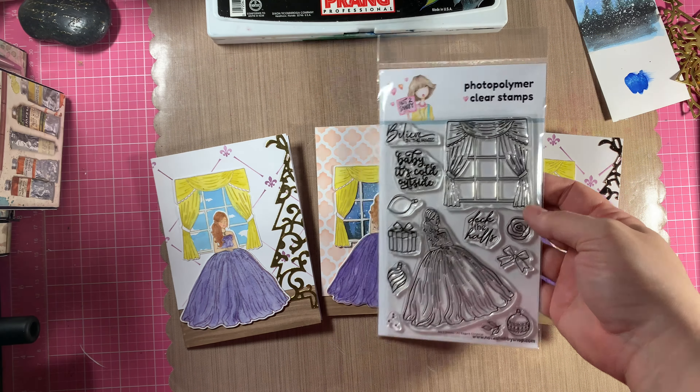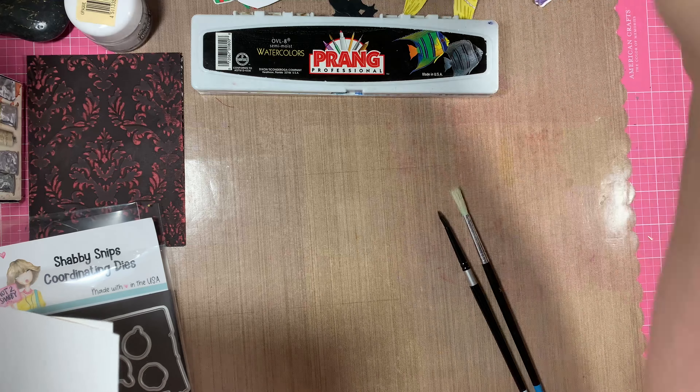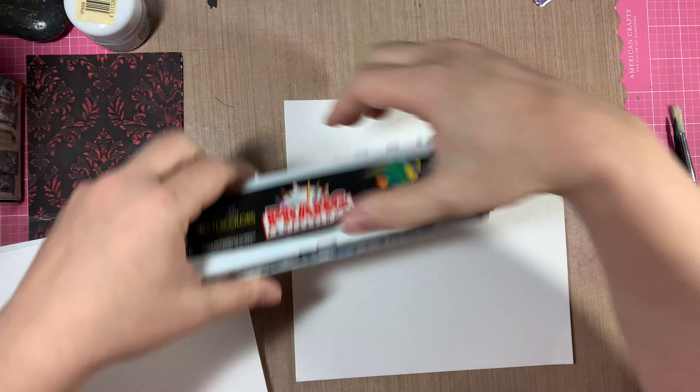Hi everybody, it's Amalia and I'm here today with the Not Too Shabby and Elegant Christmas Stamp and Die of the Month Hop. Today I'm going to show you the projects that I made and specifically I'm going to show you how I painted the scene outside the window.